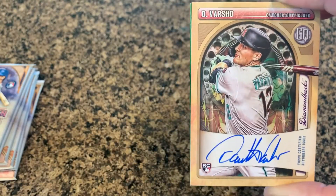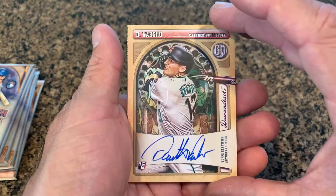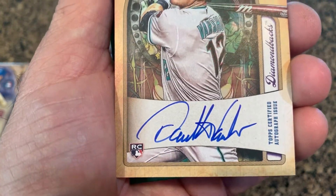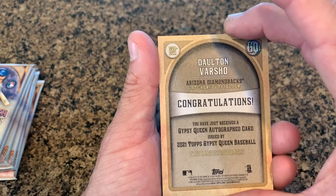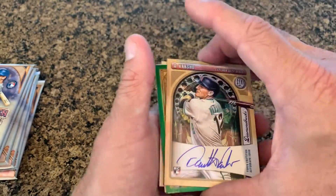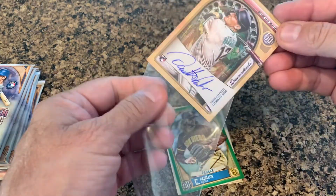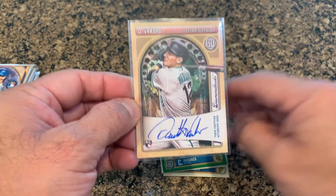Like I said at the very beginning, sometimes these are really good and sometimes they're really not so good. This one is obviously a really good one — there's an autograph, on-card, which is really nice. A rookie autograph. That's a Dalton Varsho of the Arizona Diamondbacks. Let's do our due diligence as far as protecting that card. How's that for awesome? I very rarely end up with autographs, but that was pretty cool — I'm really happy with that one.